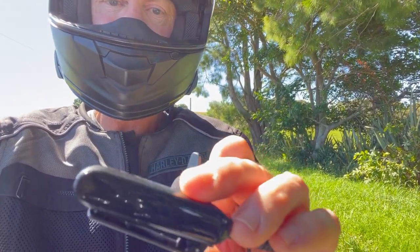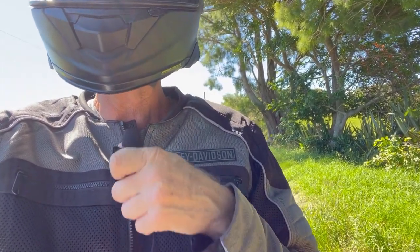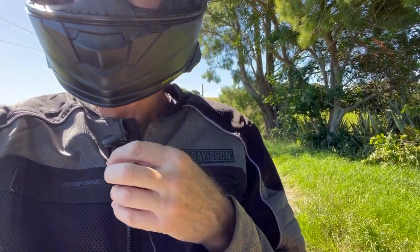What I do is I can just put the transmitter inside my jacket pocket, have the lav mic coming up and clipped onto the helmet.